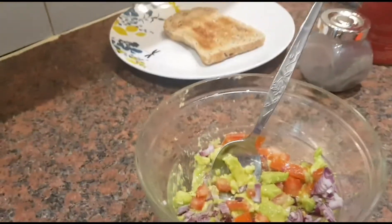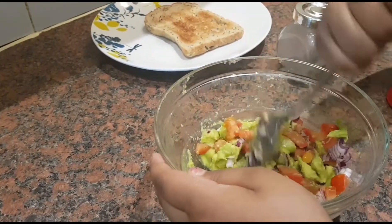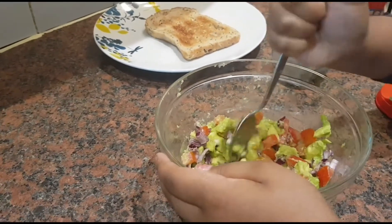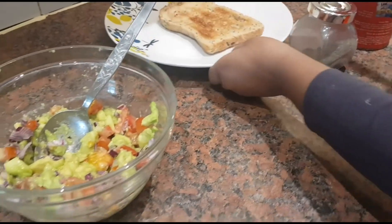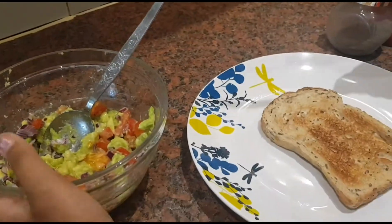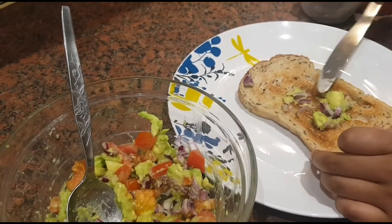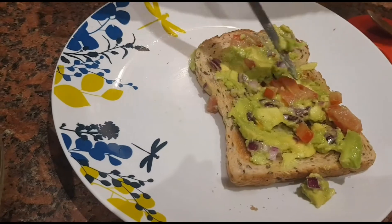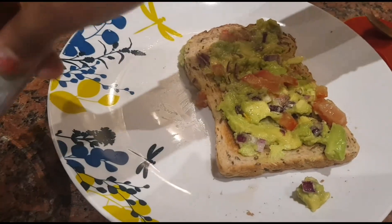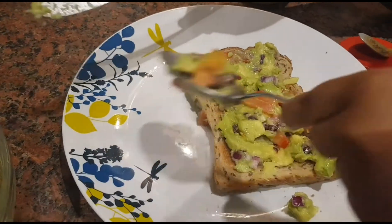So what I'm going to do now is put the toast and start mixing it. Now I'm going to spread this onto the toast. I am spreading the mixture on the toast.